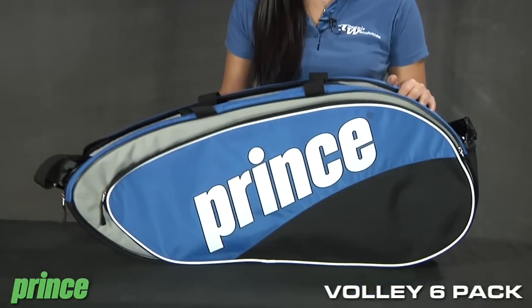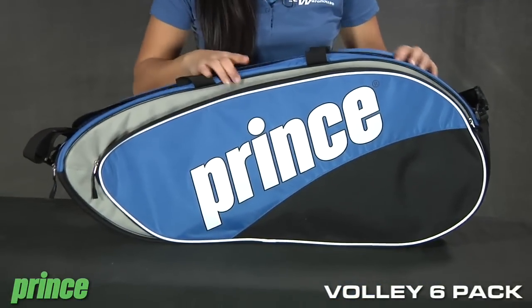Hi, I'm Connor with Tennis Warehouse and we're looking at the Prince Volley Six Pack Bag. Great for a trip to the tennis courts.